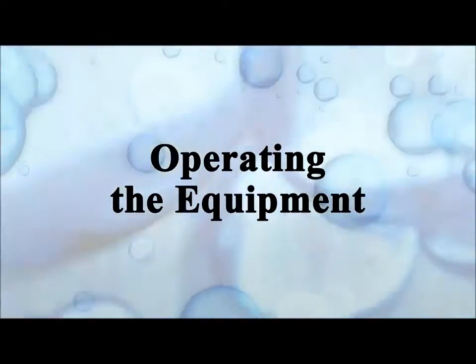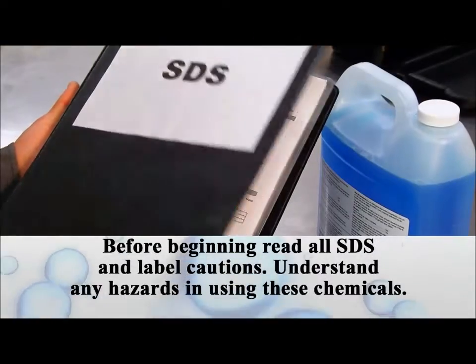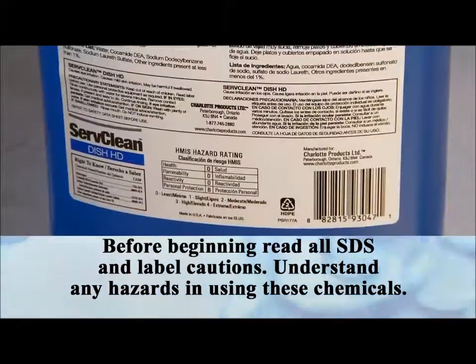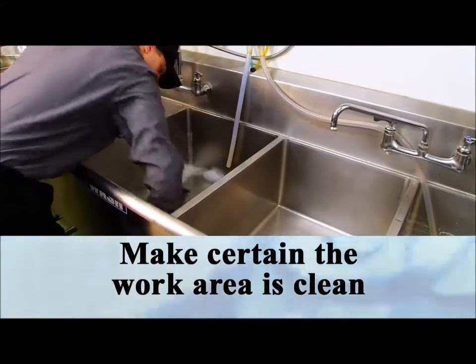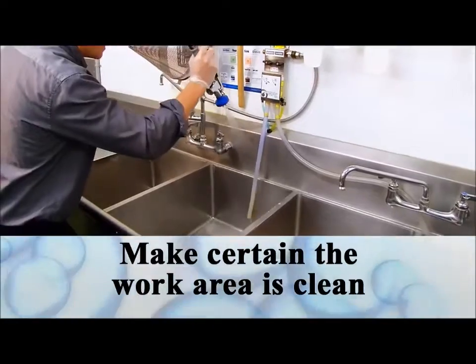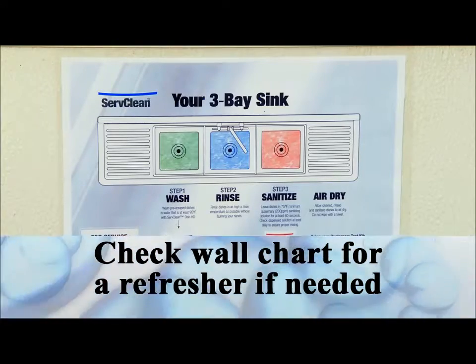Now let's get ready to do the sanitation and take a look at the dispensing equipment to see how to operate it. First, the three-compartment sink. Safety first — while these chemicals have been formulated to be as safe to use as possible, all workers should understand the hazards they may pose. Making sure the work area is clean will allow the detergents to do their work most effectively and help avoid contaminating tools, bowls, boards, etc. Laminated wall charts are placed conveniently near the equipment as a reminder of proper procedure.